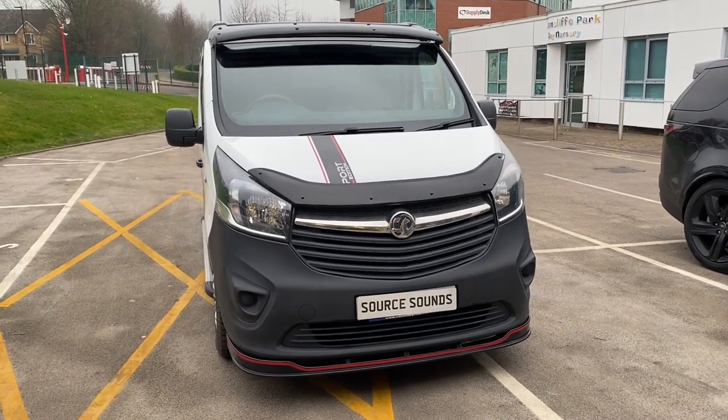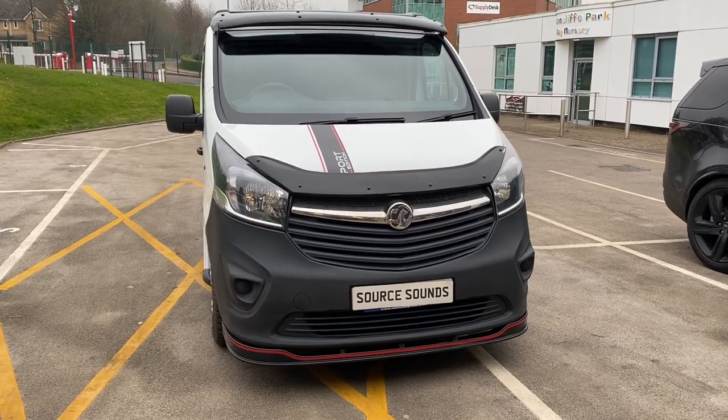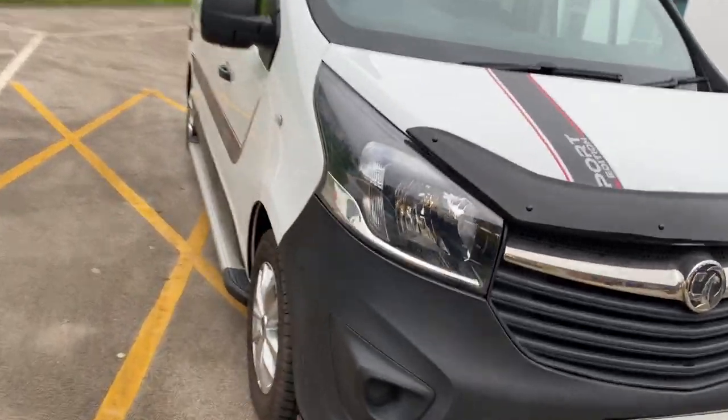Hello, welcome to another Source Sounds video. Today we have got a 2018 Vauxhall Vivaro and we have changed the radio. I'm going to walk inside now and show you.